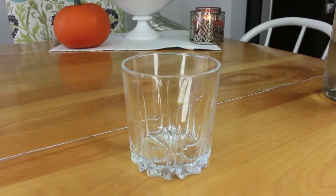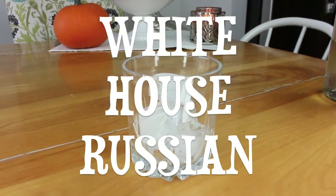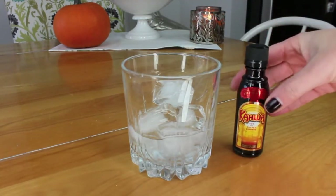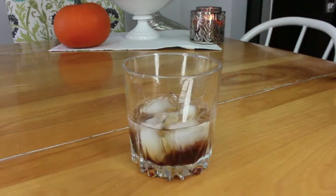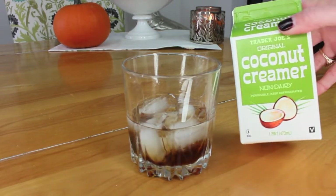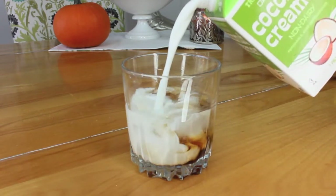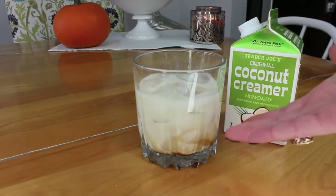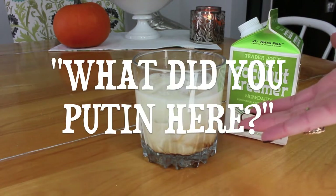Our final drink is a play on the classic White Russian — only I'm calling it the White House Russian. You start with a glass of ice, add in a little vodka, and then you can put in some Kahlua. Notice how I found this little bottle — perfect for bartenders with tiny hands. Normally White Russians require milk or cream, but all I had was this coconut creamer from Trader Joe's. So we just pour it on in, shake it up a little bit, and there you have it — a White House Russian that will make anyone say, 'What did you put in here?'